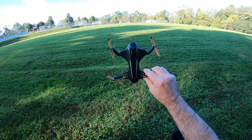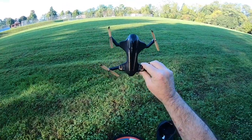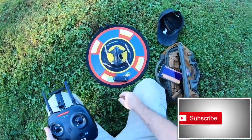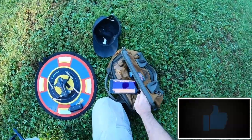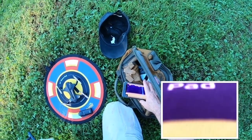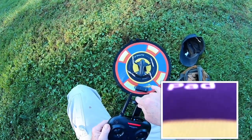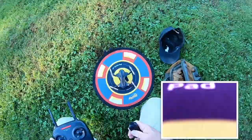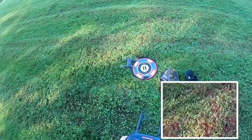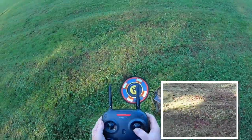Alright guys, we're out here with the Vento Wi-Fi from Protocol, doing a little outdoor flight. Looks good. Starting some video — I am not able to fit that phone in here, so that's a non-issue. I have to leave the phone down here, so just take off and see what happens. It's pretty snappy.